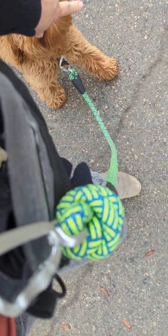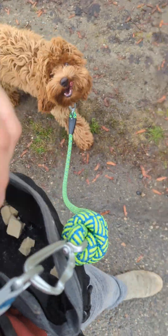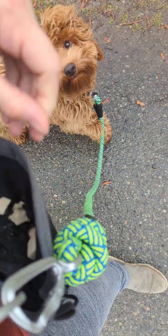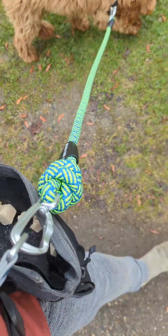I'm feeding him in left heel position and keeping him on that side. He can sniff the ground — good. When he checks in with me visually, I mark that and give him a little treat. Good boy. As long as he's keeping the right pace, he can walk and sniff.